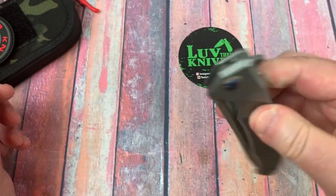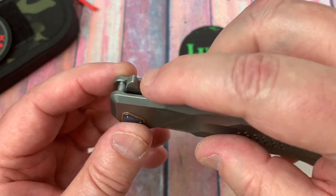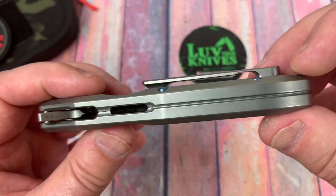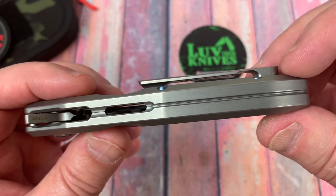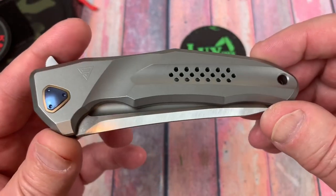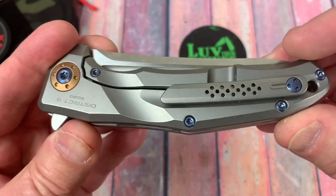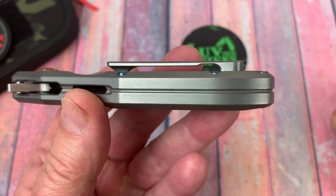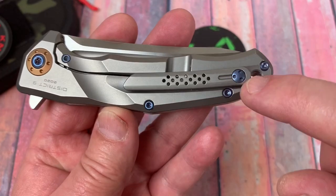It's got jimping on the flipper tab here. The flipper tab's not all that large. Check this - it's kind of a nice little landing zone for your finger. The backspacer - well, it's not an integral, but it looks that way, doesn't it? I have to admire the people that machine this and make it all come out right. I guess you have a jig, and so everything comes together.